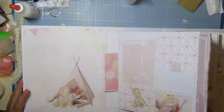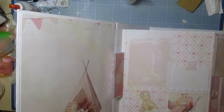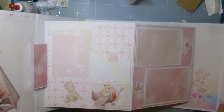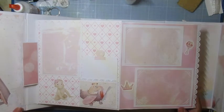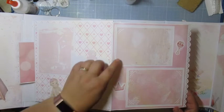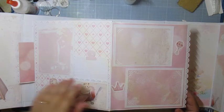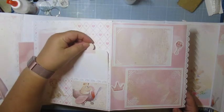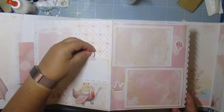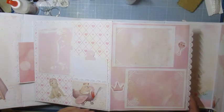Donc, première page — elle se présente comme ceci. Je lui ai mis des endroits où, comme il me restait pas mal de papier malgré tout, j'ai collé dessus du papier décor. Presque à chaque page, il y a un petit tag où elle va pouvoir noter soit le poids du bébé, des choses comme ça.